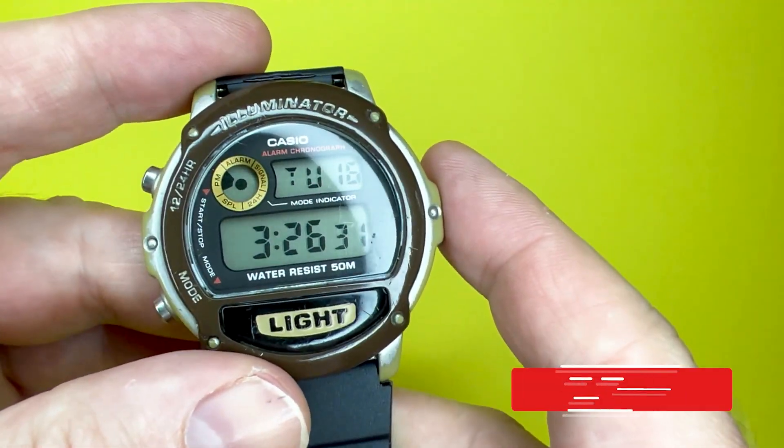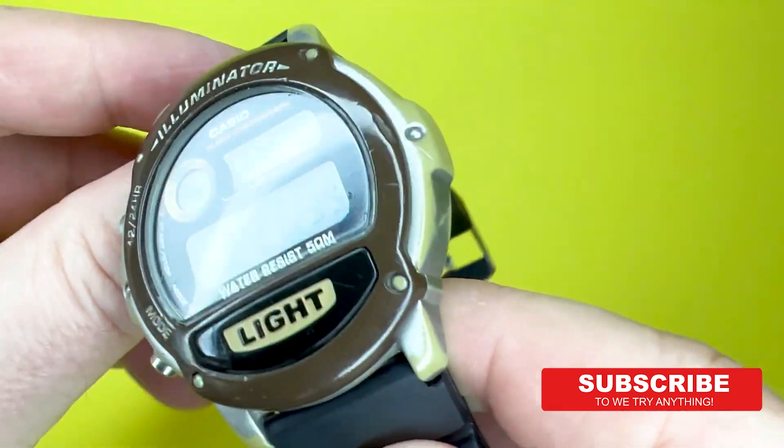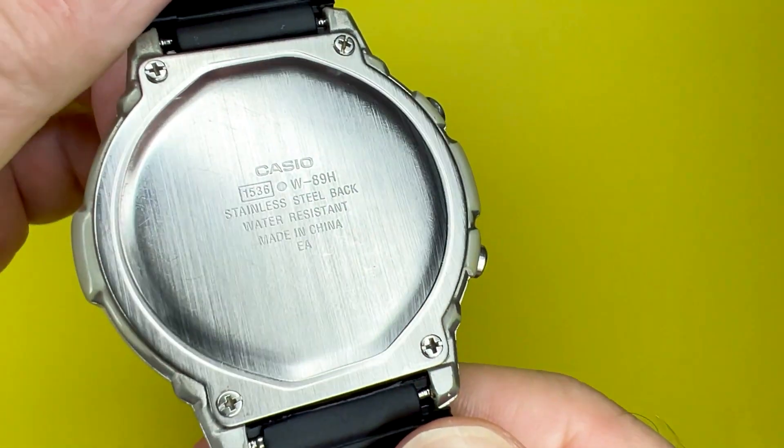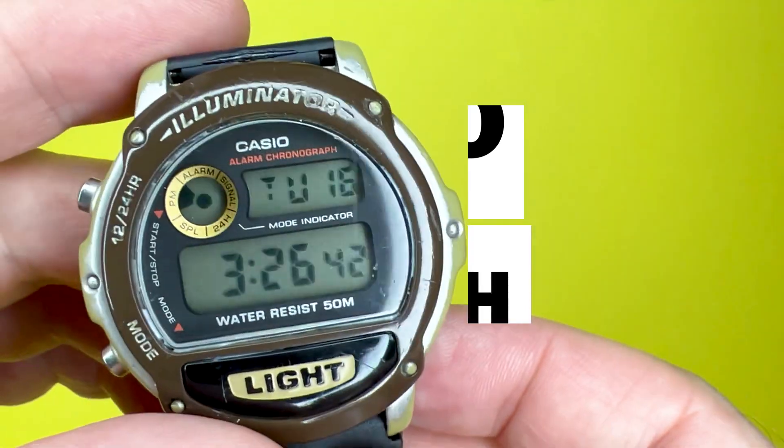Hey Youtubians, it's Tony here from We Try Anything, the channel that likes to try anything so you don't have to. In today's video, we're going to take a look at the Casio W89H, which has a module number of 1536.